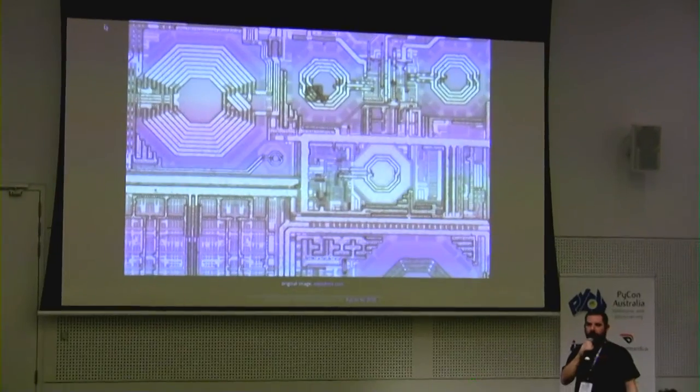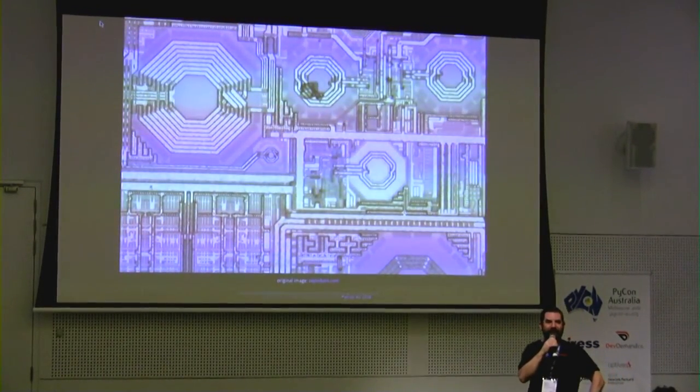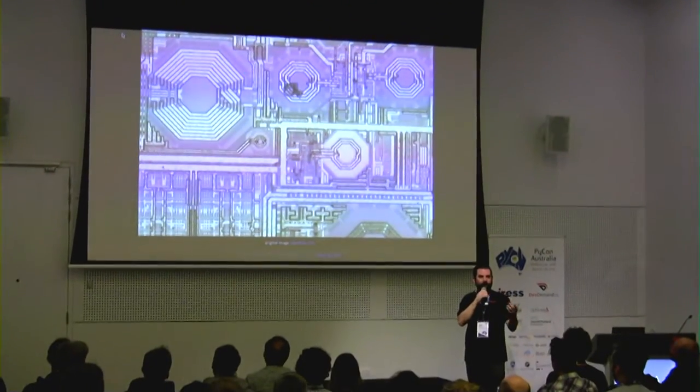They're a system on a chip. As Damien mentioned, they're out of Shanghai. ZeptoBars decapped one, dissolved its packaging in acid, then took a photo with a very good microscope — and that's what the die looks like. The giant parking lot on the bottom right is the onboard RAM. All the funny little stuff that looks like a petrol refinery is the CPU, and those giant things that look like enormous coils up in the top left really are enormous coils. The Wi-Fi is right there on the chip, on the die.